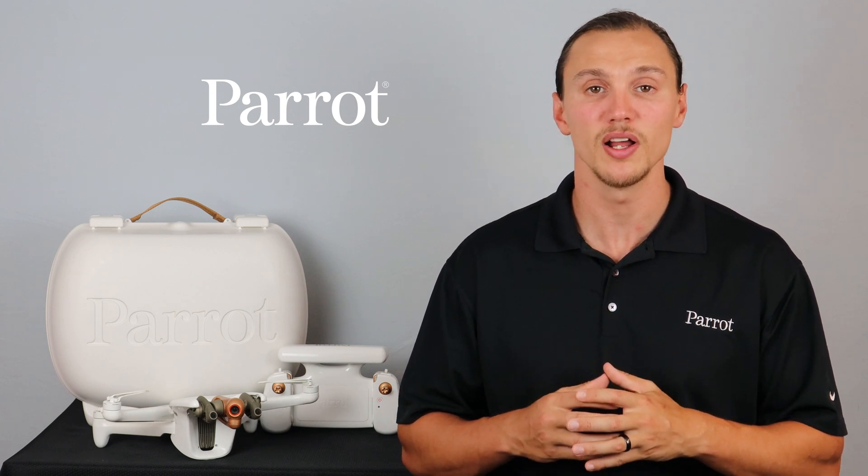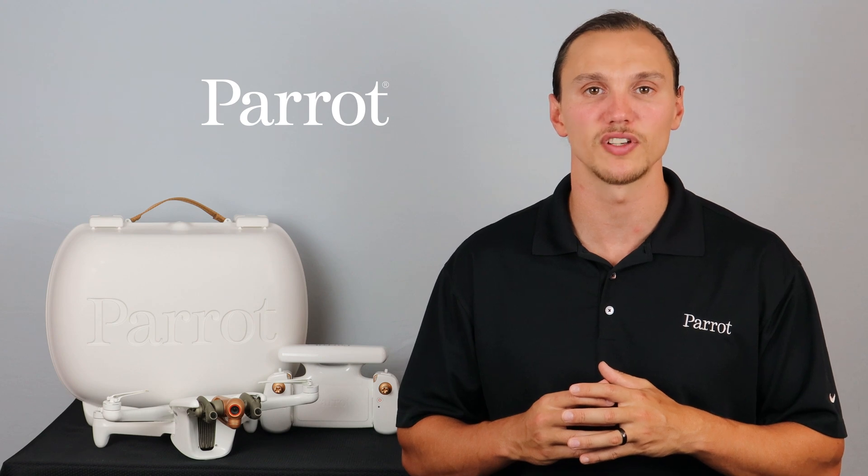Now that we have some information on the system, we'll talk about charging in our next video. Thanks for tuning in to Parrot's training videos for Anafi AI.